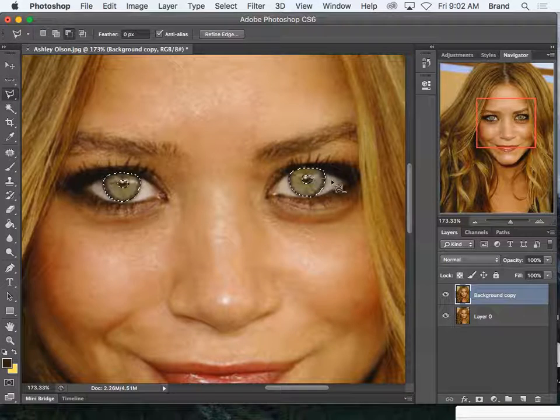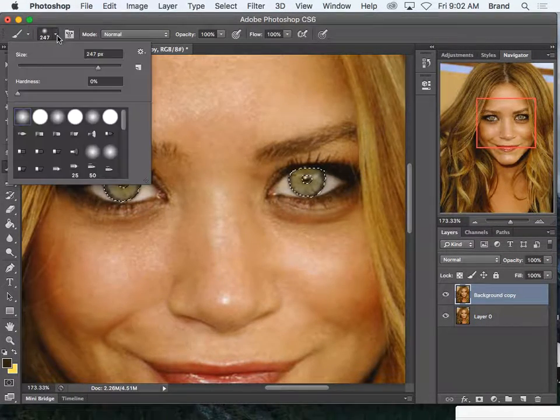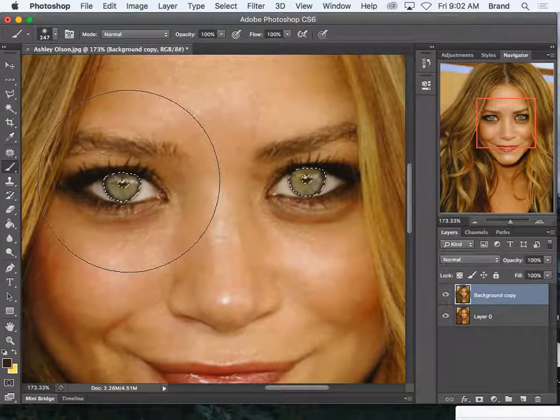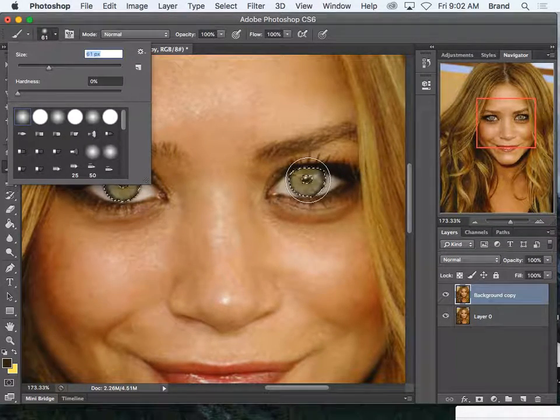So now I've selected the eyes. I'm going to grab my brush tool. Do you see how big my brush is right now? That spreads out the color. I want to keep my color concentrated, so I need a smaller brush — just a little bit bigger than my selection.